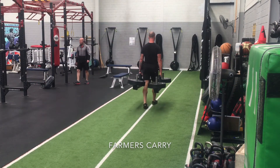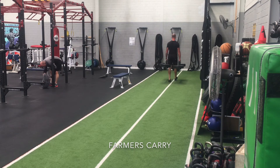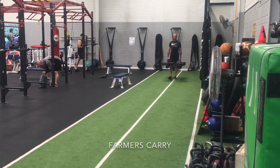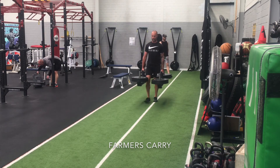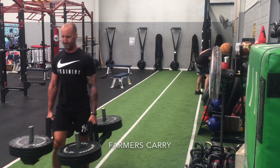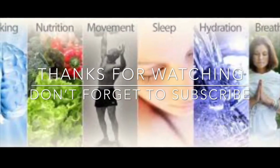To finish off, we have a traditional farmer's carry. Here's where we can put all the pieces together from the exercises prior and get some real work done with decent weight, and improve that overall body strength that will carry over really nicely to just building a stronger, more stable, more resilient frame for lifting. Alright guys, I hope that all helps — let us know how you go with it. Cheers.